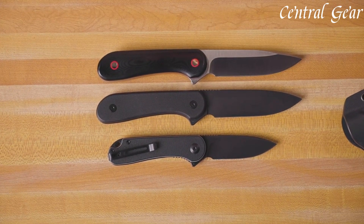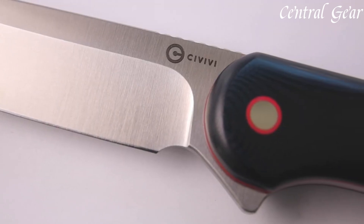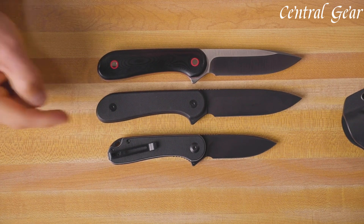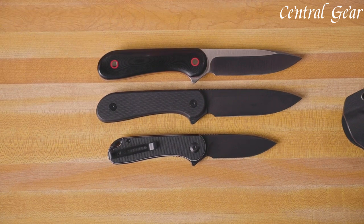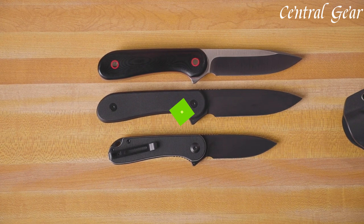The Elementum includes a durable Kydex sheath with a versatile belt clip for convenient carry options. Whether used for camping, hiking, or as a reliable EDC tool, the Civivi Fixed Blade Elementum combines practical functionality with a sleek design, catering to both enthusiasts and professionals seeking dependable performance in a compact package.